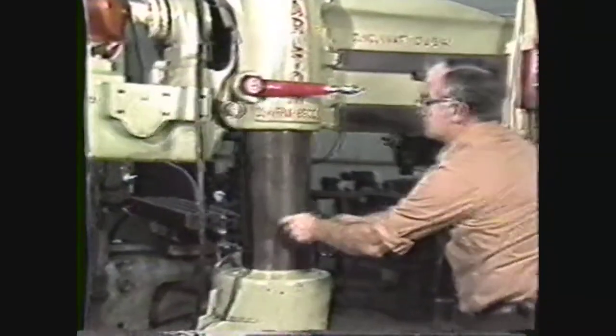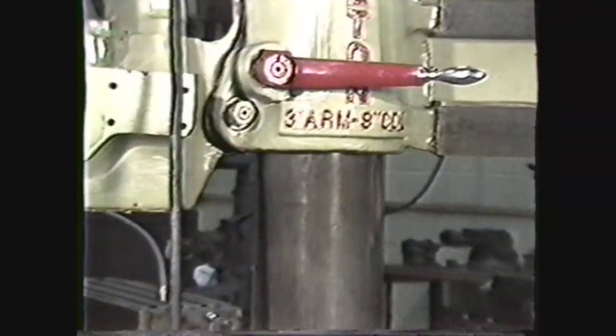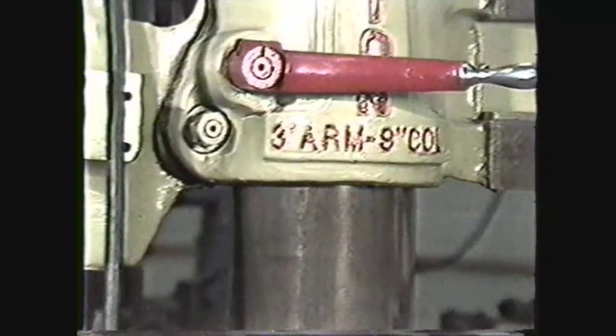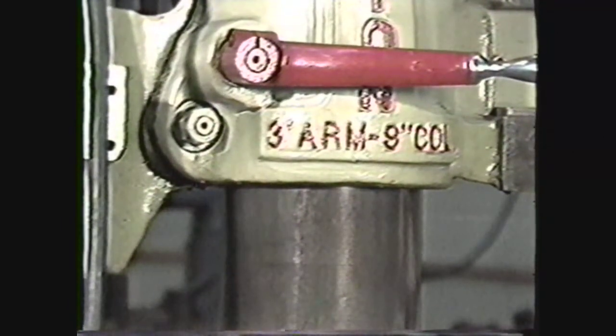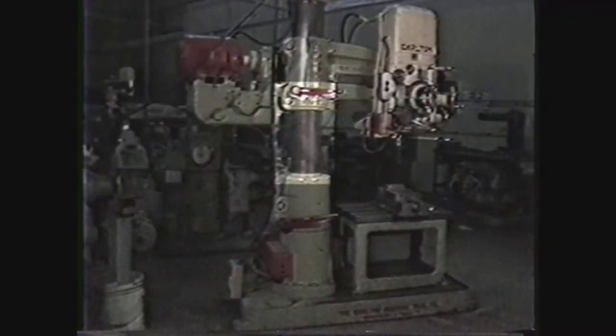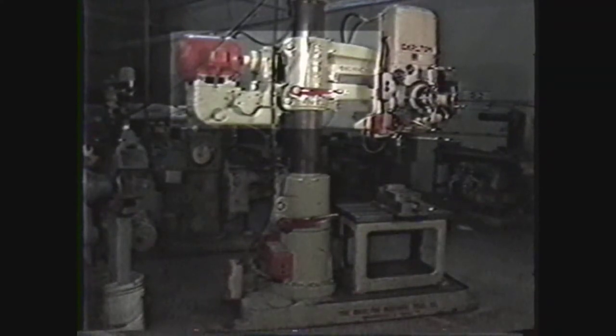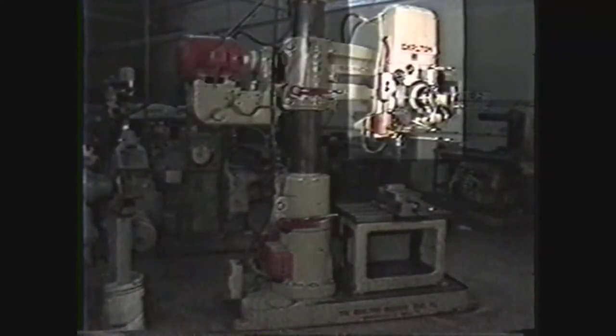This machine, for example, has a nine inch column and measures three feet from column to head at full extension, and can therefore drill to the center of a circular workpiece six feet in diameter. The radial arm drill press has the same basic parts as the sensitive drill press: a column fastened to the base which supports a radial arm, and the radial arm in turn supports the head.